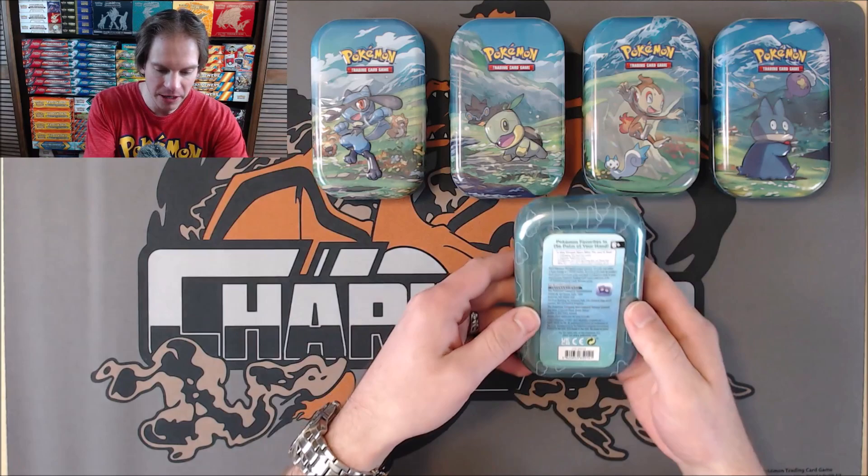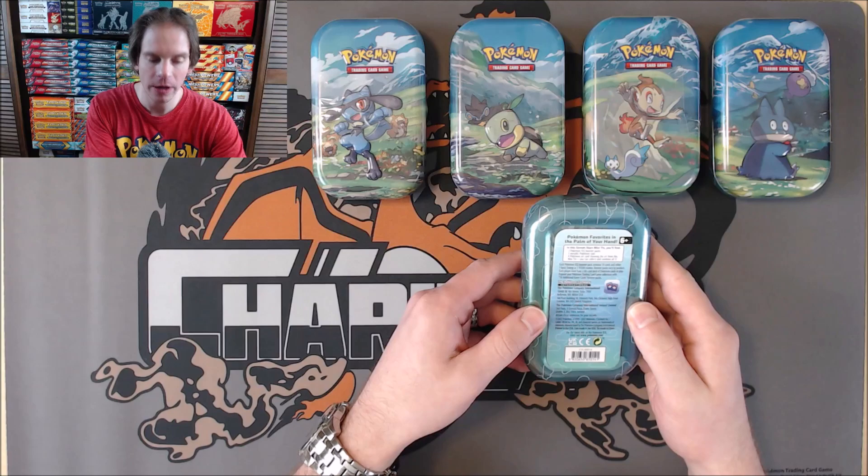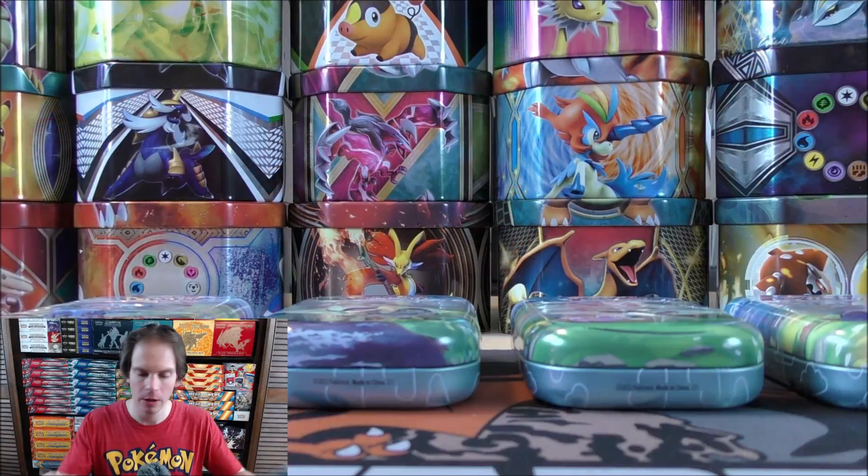With that being said, I can flip one of these Mini Tins over and on the back: two booster packs on the inside, a metallic Pokemon coin, and then an art card. And then all five art cards combine into one large card.